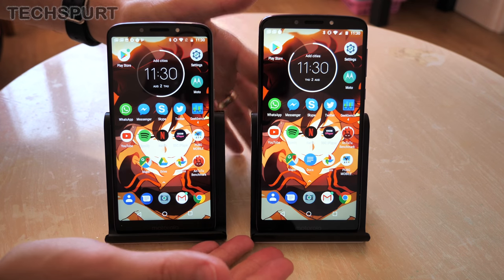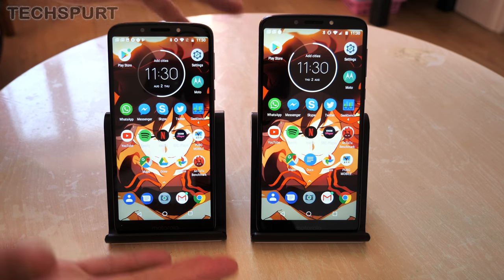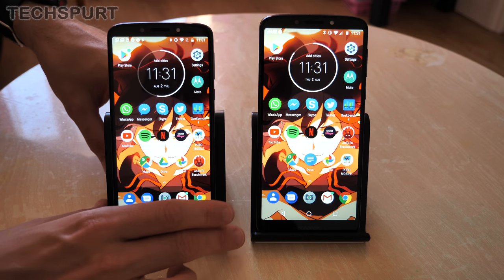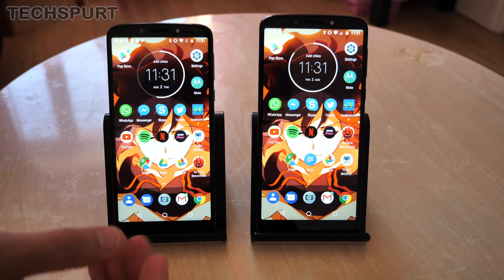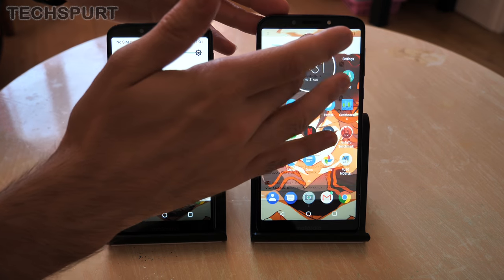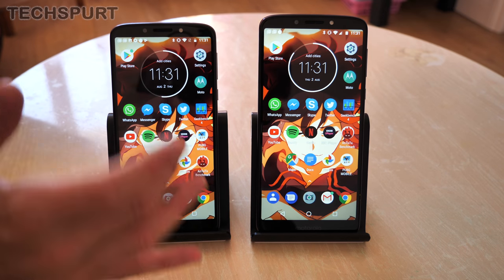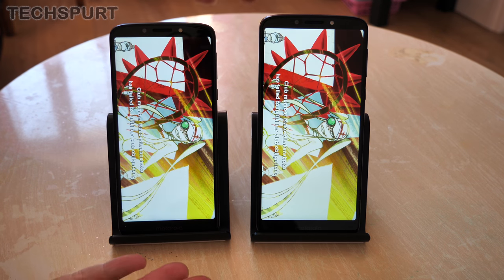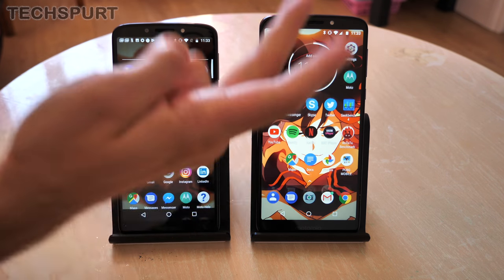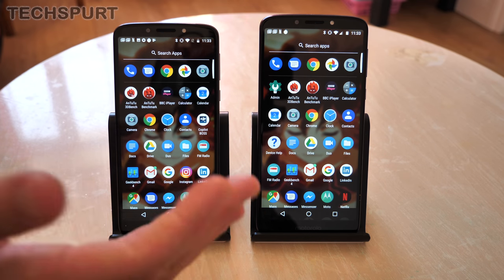The E5 Plus has a slightly bigger 6 inch display compared to the 5.7 inch E5, but in both cases it's an IPS panel with nice punchy colours, definitely impressive for a budget handset. Both are reasonably bright — at maximum brightness I had absolutely no problem using either outdoors, even wearing sunglasses. Both the Moto E5 and E5 Plus support an 18:9 aspect ratio, making them perfect for Netflix with very little letterboxing. Both are HD Plus at 1440 by 720 resolution — technically the E5 is ever so slightly sharper but side by side you'll struggle to notice any difference.